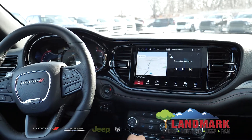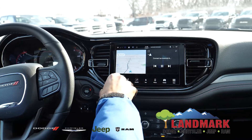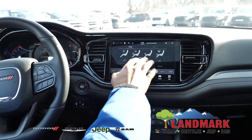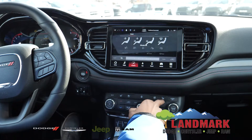So on your screen here, you are going to have your apps that you can have on your pages. It looks like we only have audio and navigation. You're going to have your media settings. You're also going to have your comfort, where you can access your heated and cooling seats along with your heated steering wheel, and you're also going to have those buttons here.